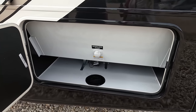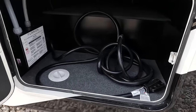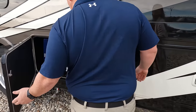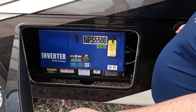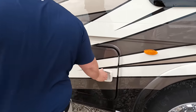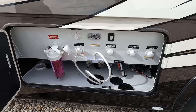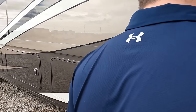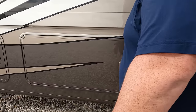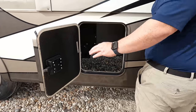Here's one of your wet bays — black tank flush right there. Here's a 50-amp power cord with an auto transfer switch. It has the Yamaha 5500 generator. This is your regular wet bay with a water filtration system, outdoor shower, city water connection, and potable water fill. And over on the other side, more storage, and you can see it does have auto leveling.